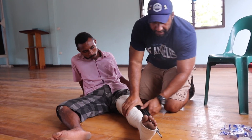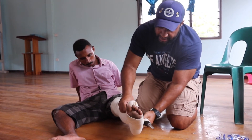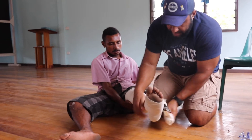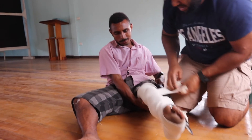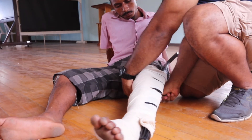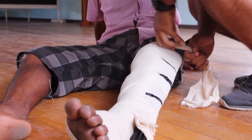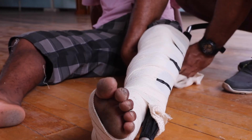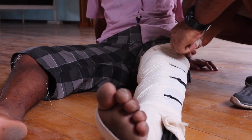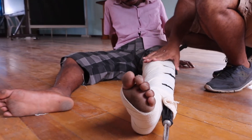You can use anything — here we'll use this umbrella — as long as it stops him from moving his ankle and leg. Just tie it here, and that should prevent him from bending his knee and ankle.